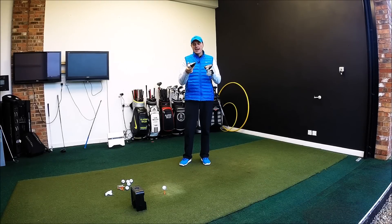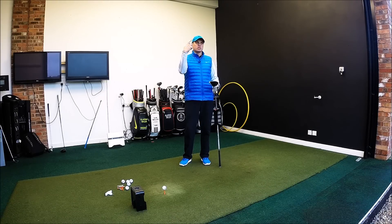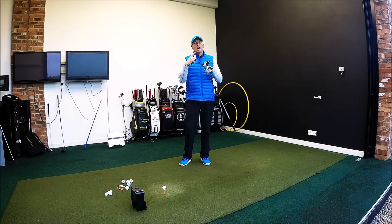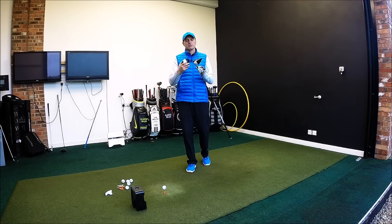They're both set at nine and a half degrees and I'm going to put the same shaft — Kureige Silver stiff — in both, and I'm going to set the M1 to as low spin as possible. We're going on SkyTrack again so it's closed data; it's still freezing down here so ball flight's not affected. I've already hit half a dozen before the video.